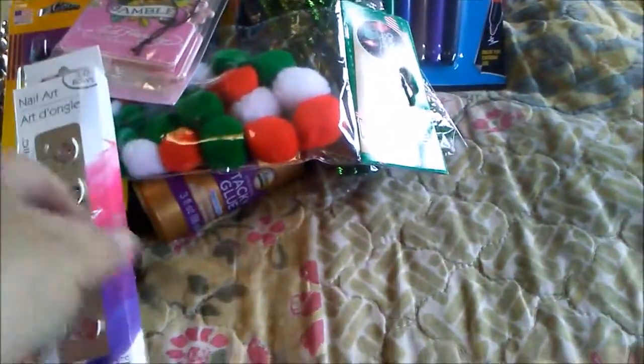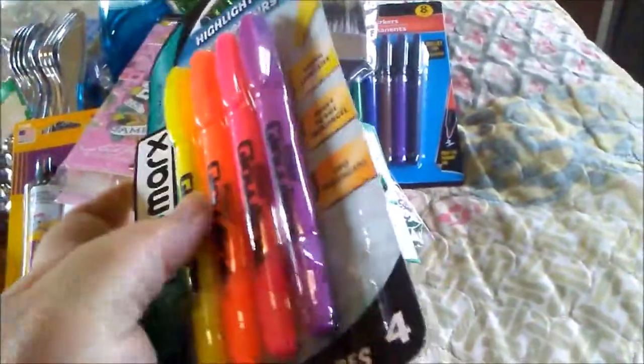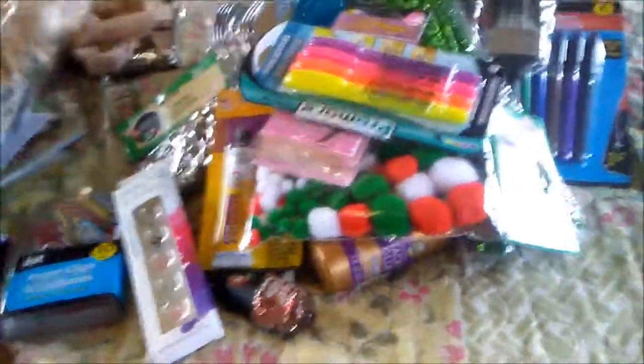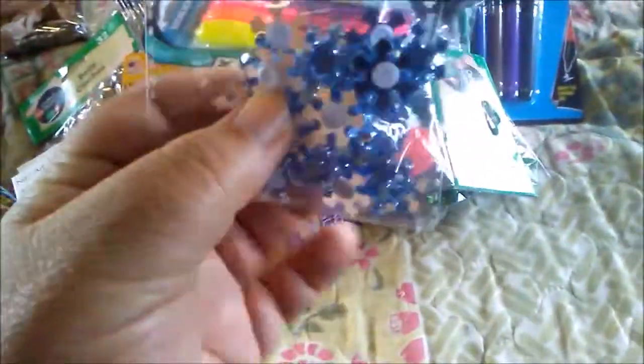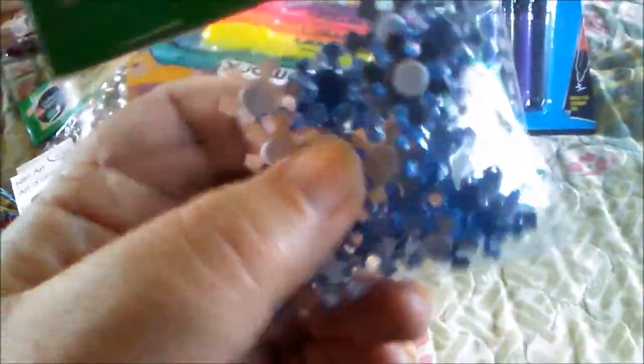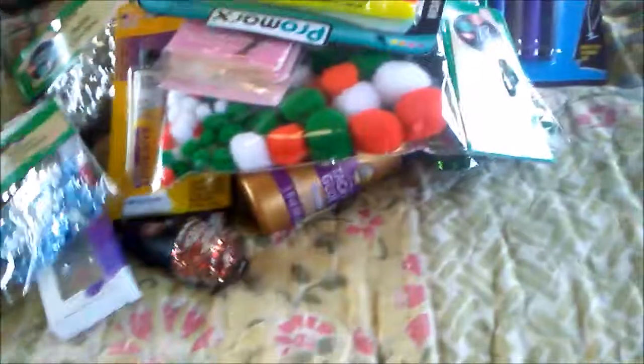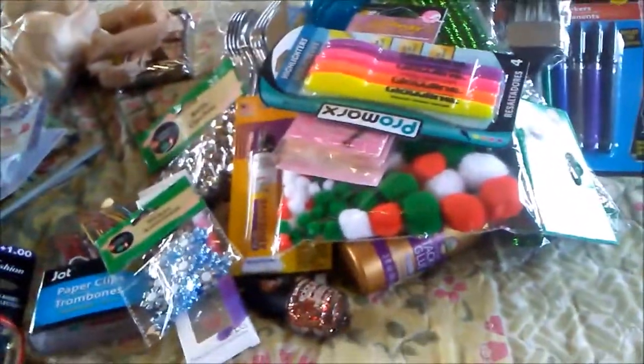At the Dollar Tree they also had bows, which was really cute. I needed highlighters so I grabbed multicolor highlighters. I thought these were neat — they're already little stickers and they're jewel snowflakes, so that'd be cute to use on projects I'm going to be doing.